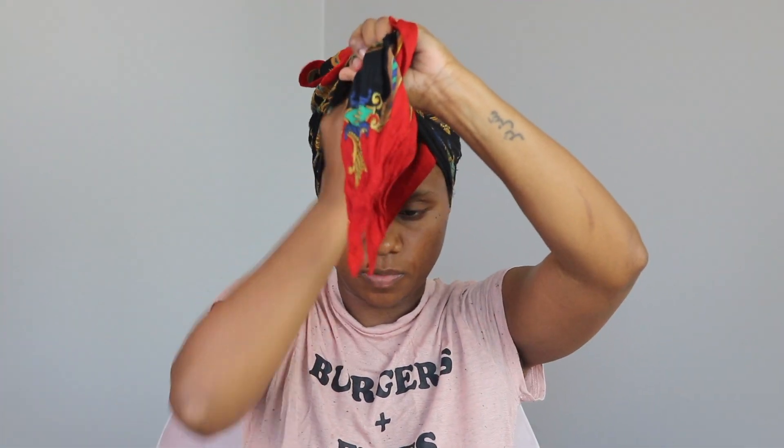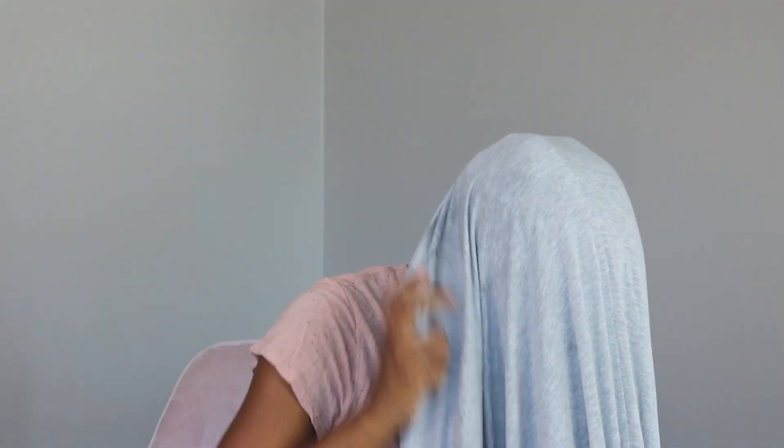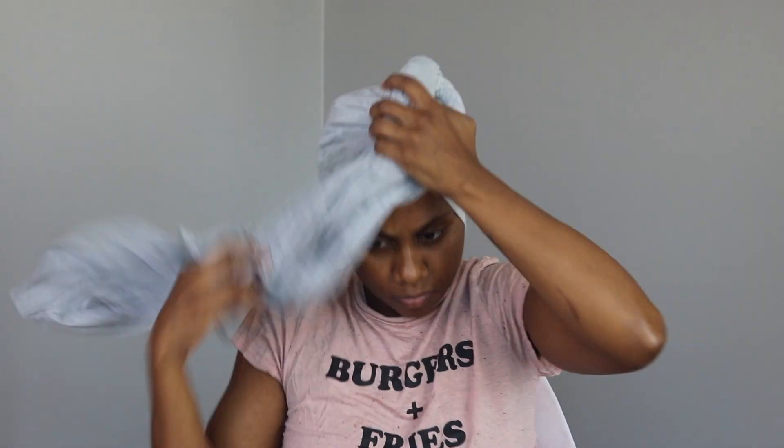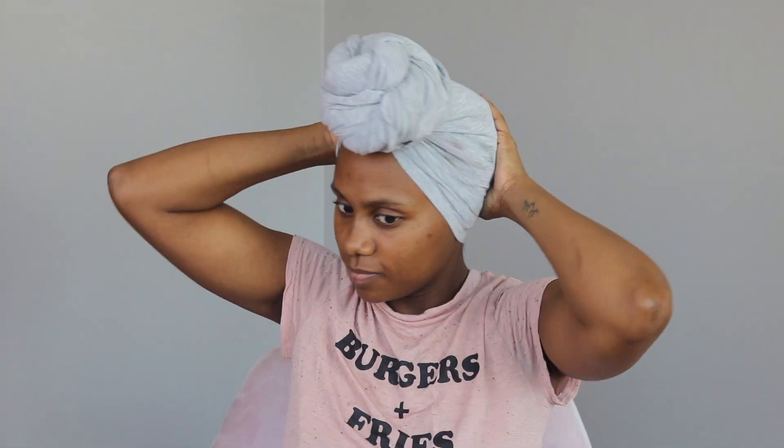So I tied my hair down with a satin scarf and I just left it like that for a couple of days. I used the head wrap that you see in this next clip to wear for those days. I really think I only wore the head wrap for one day — I can't remember exactly because this was like over a week ago, but I think it was just one day and then the next day I just took them out.